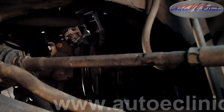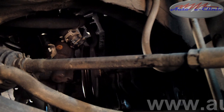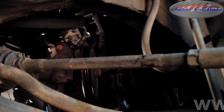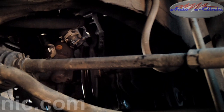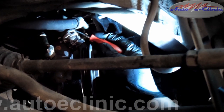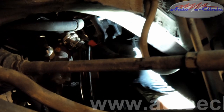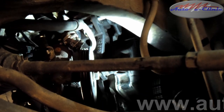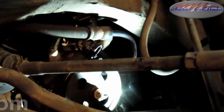We do have a plug on the top. It's slightly difficult to get to, but that's off.